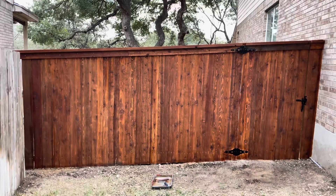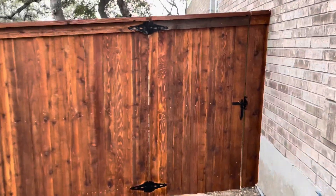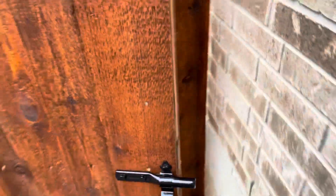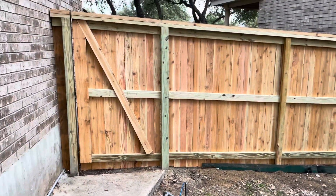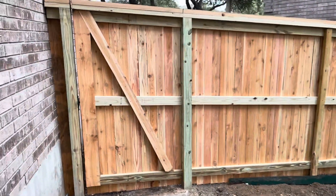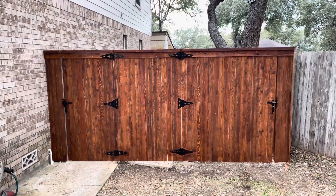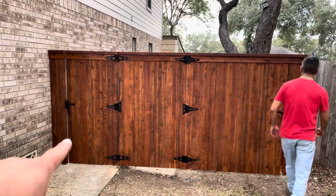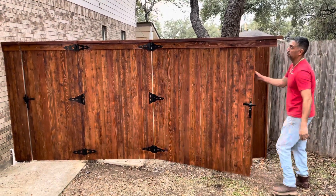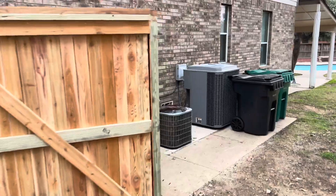This is the final reveal of the finished product — the wood fence with the wood gate, painting one side. Here's a look at the other side; this section here has two pedestrian gates, one normal size and then another one that's a little bit larger. And then a look from the other side.